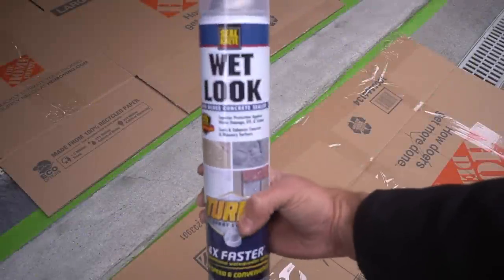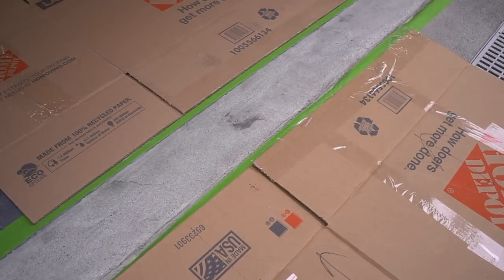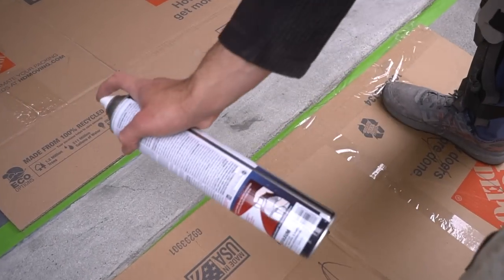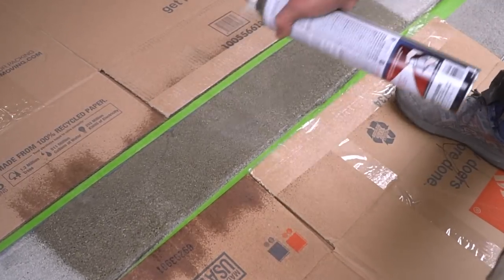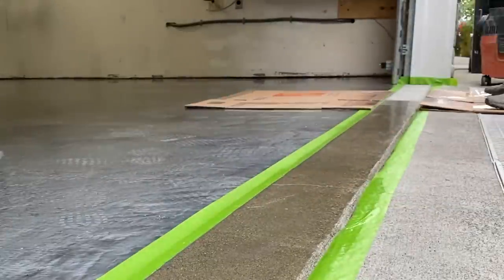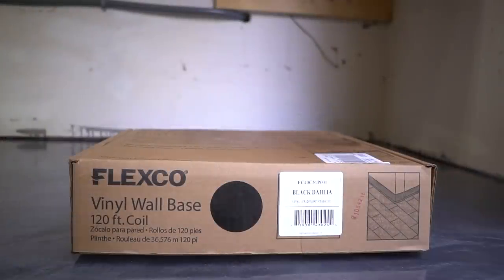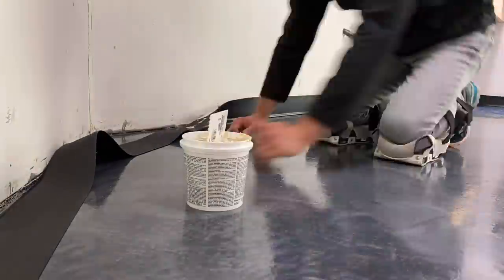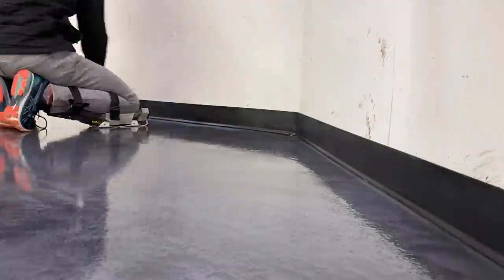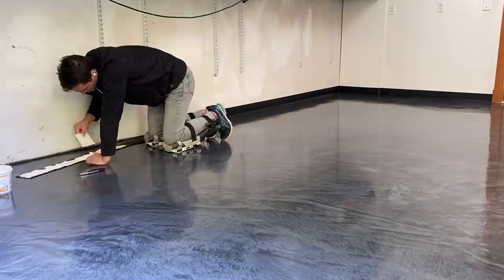I want the outside strip of concrete to have a nice finished look, so I'm applying some wet-look high-gloss concrete sealer by Sealcrete to the bare concrete — just make sure you're not spraying it onto your beautiful epoxy floor. Once done spraying, rip off the tape and move on to your vinyl wall base. You don't have to do vinyl wall base, but it's a nice added feature because it's cheap and easy to install. Once that's fully installed, we are done.